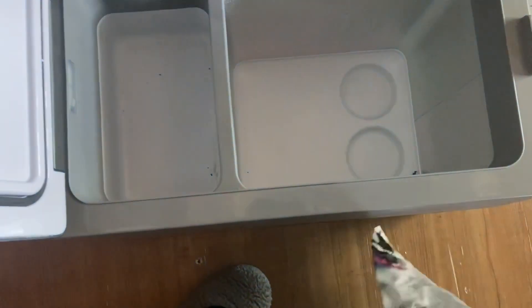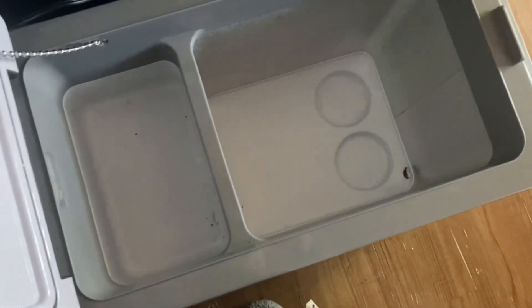I wanted to show you a couple of things. I've already emptied this and I have to unplug it, let it cool, and then clean it all out and sterilize it. It's not too messy though.